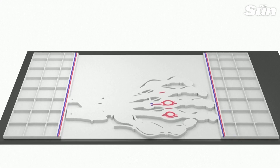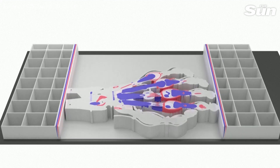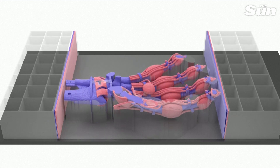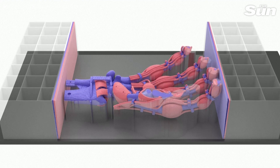Now we can actually produce a hand that starts from a scan of a human hand. We can give it tendons, we can give it ligaments, we can give it the capsule, we can resemble the bones. And all of this happens with one print process that allows us to get the accuracy that we want for these robotic hands.